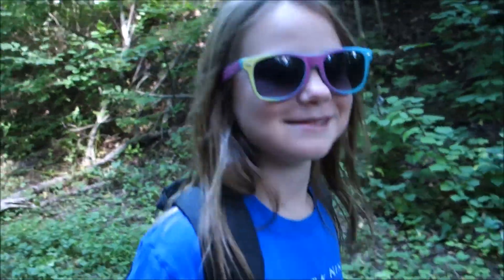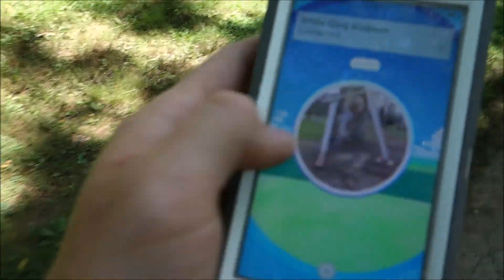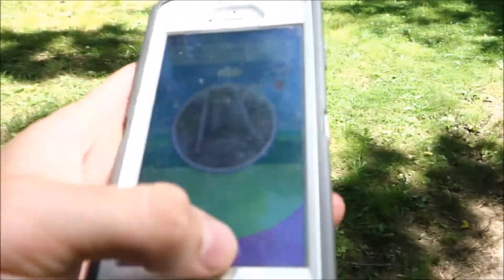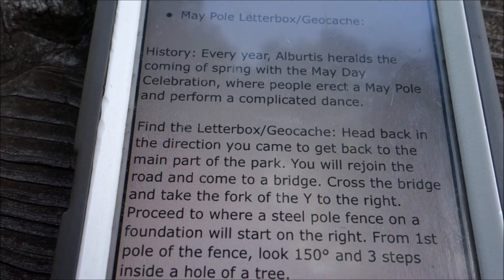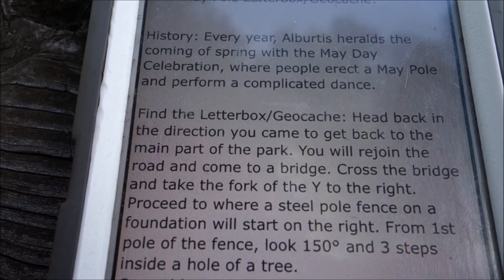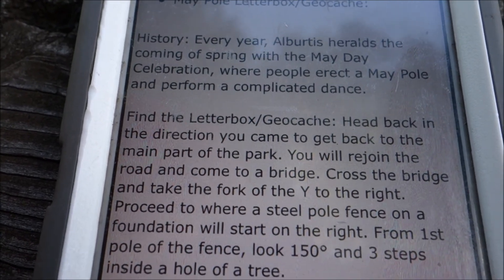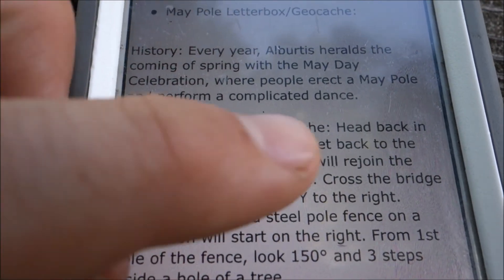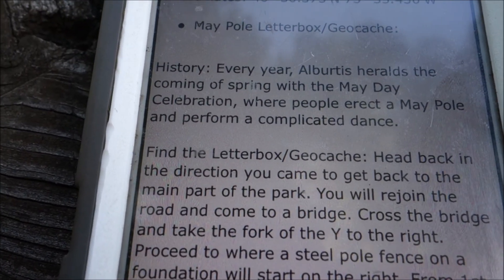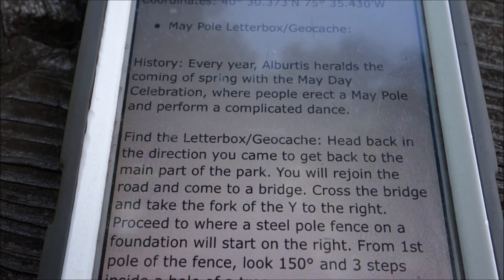Letterboxing. We're going to show you guys where the Letterboxd is. If you type in Letterboxd on Google, you'll find a few different websites. This one I'm using is Atlas Quest. What you do is you put in your location, or whatever location you want to find the Letterboxd, and it takes you to the list of all the ones nearby. You can then click one in the park that you want to go to, and it gives you directions on how to do it. So we're going to follow these directions to the Letterboxd.